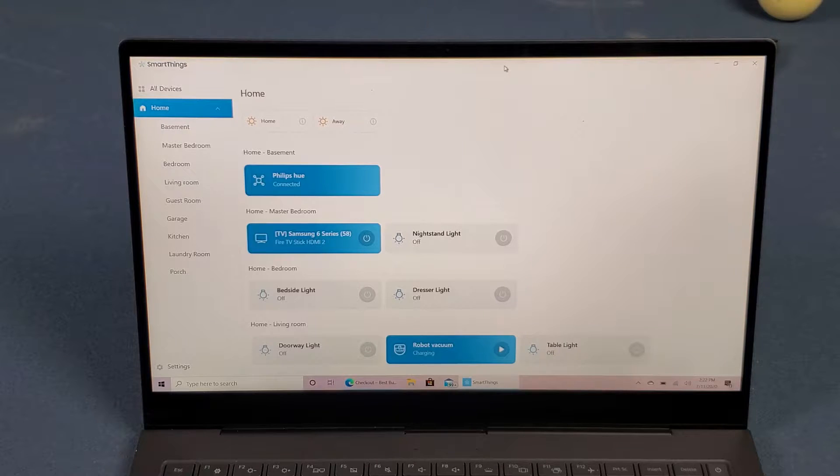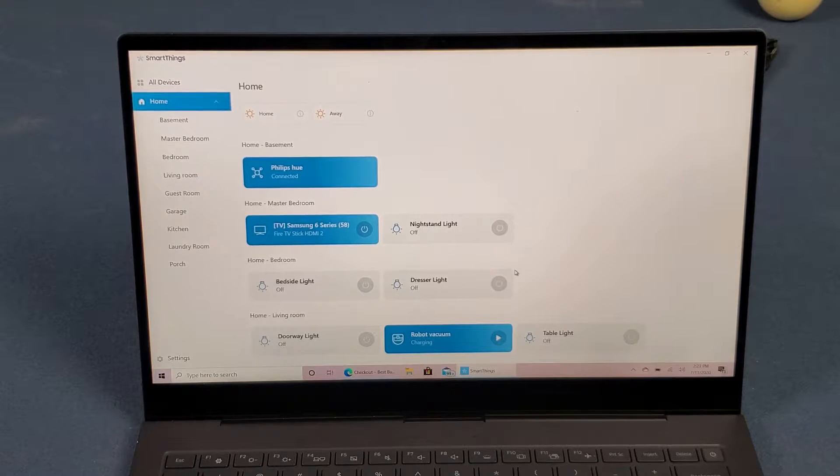I'm actually glad I'm recording this now instead of before. Even right now I have someone on their way with a pickup order from Best Buy — a smart switch from TP-Link and also a SmartThings water leak sensor. So yeah, as you can see here this is my smart home.